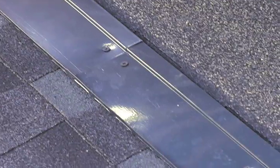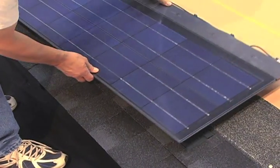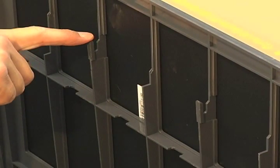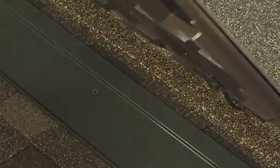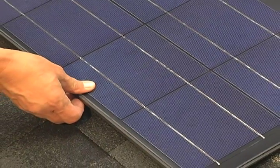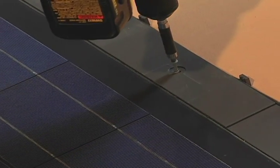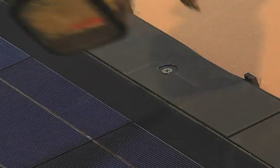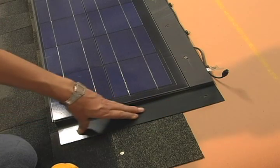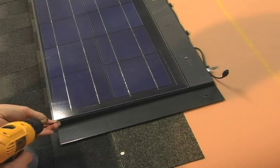Now you are ready to install the first solar shingle on the right-hand side of the system. All courses should be installed from right to left. Simply slide the solar shingle down until the wind clips on the back of the frame engage with the lip on the starter vent, then line it up with the previously marked corner. Attach the panel to the roof with 2-inch number 8 screws. Be careful not to use too much torque when screwing them down as this could damage the frame. The right side flashing can now be attached. It fits under the edge of the solar shingle and is screwed to the roof using only the bottom hole. The top hole will line up with the flashing for the next course.